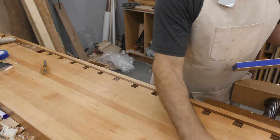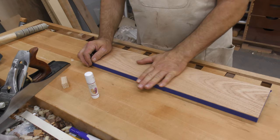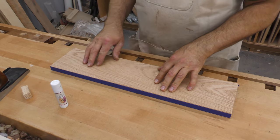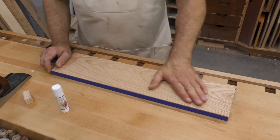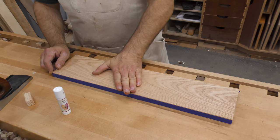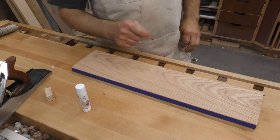I'll get my plane out, get this dogged down, and we'll go at it. Before we dog this down, we want to make sure we're planing in the right direction. This is a piece of red oak — it's really coarse. If you can't tell by looking at the side, you can tell by running your hand over it. When I run this way I can feel my skin catching in little pores, but when I go that way I don't feel any of it. So I know I'm planing in that direction.